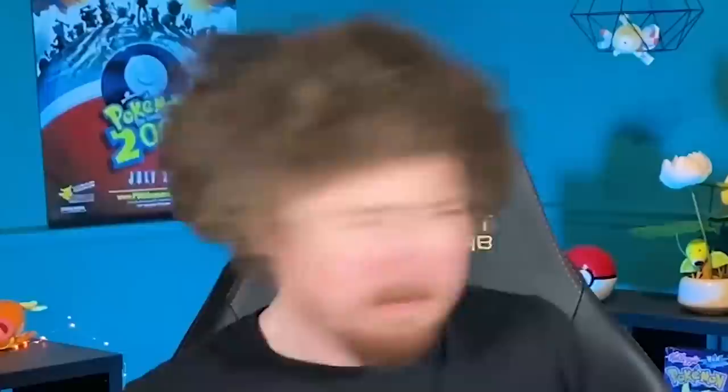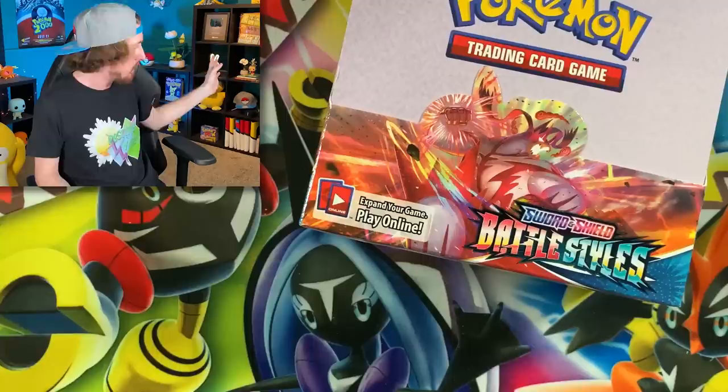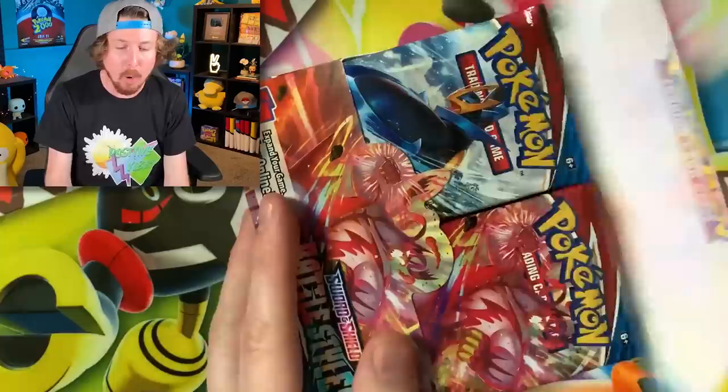What is up, Breaking Family! Sending some positive vibes your way. Yes, I know I need a haircut — but I'm not getting one until I pull the Shiny Greninja from Hidden Fates. Then and only then will I consider a haircut. Until then, I'm just going to vibe with it and be myself.